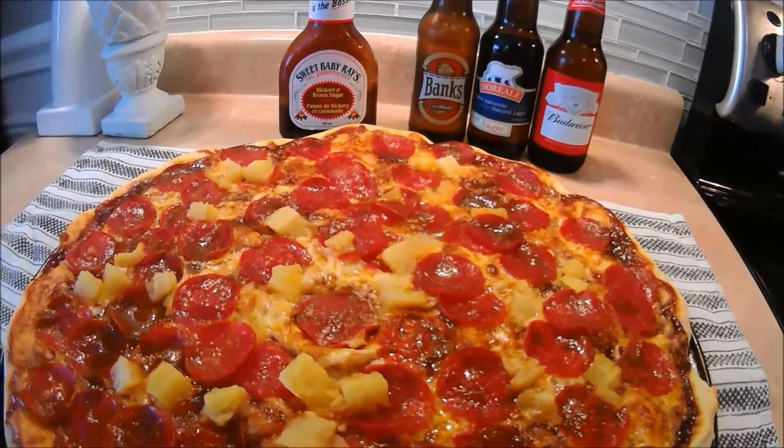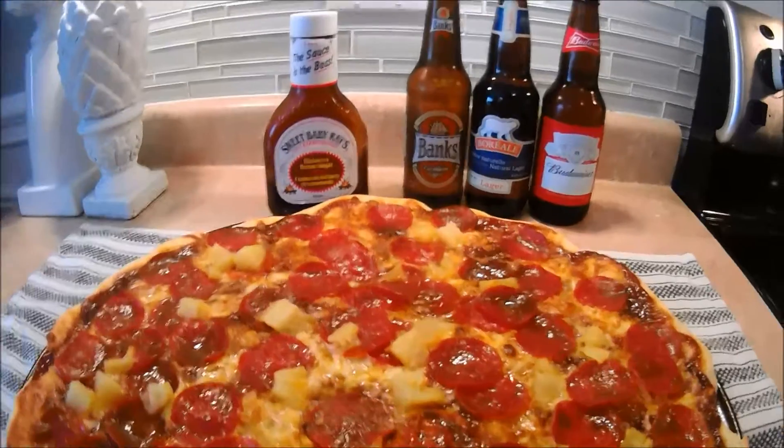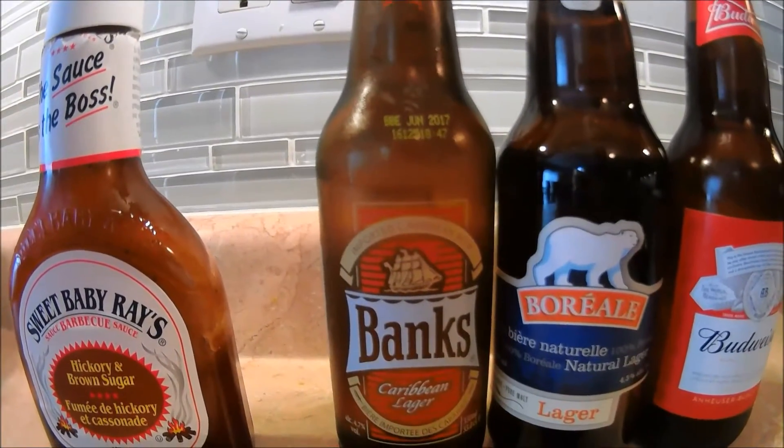I put the 4 cheeses, I put the 70 slices of pepperoni, pineapple, in the oven at 440 degrees — boom, done.